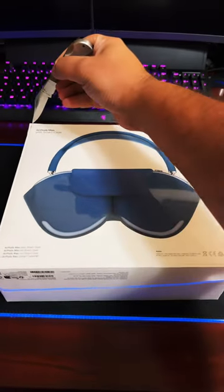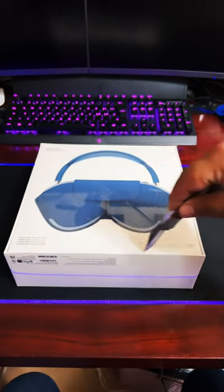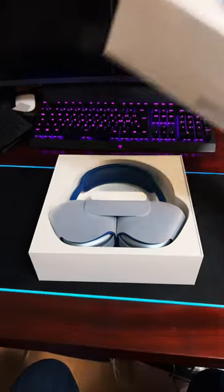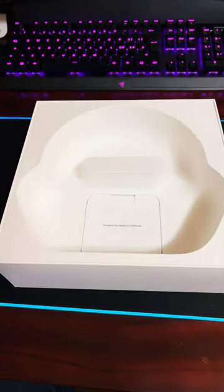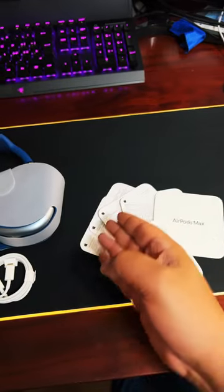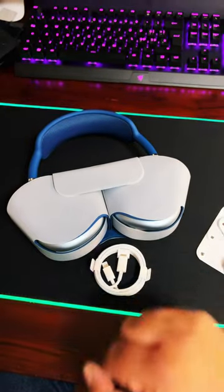Let's remove the cellophane. So that's our AirPods Max. Inside the box, we've got the quick start guide with some paperwork, the charging cable and the AirPods themselves. Let's open these up.